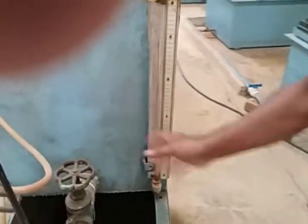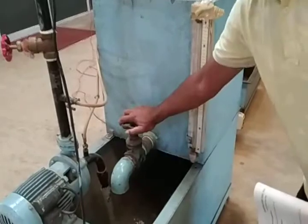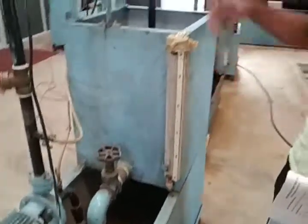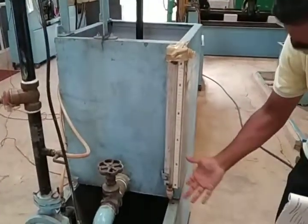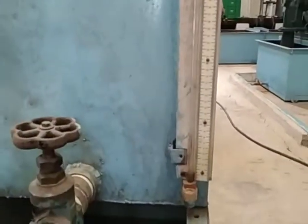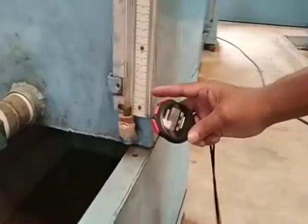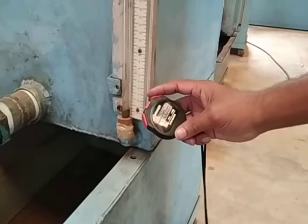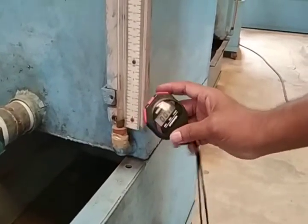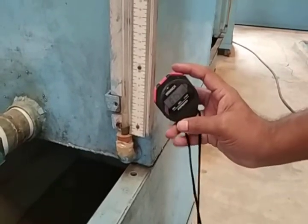We also take the measurement for the 10 cm rise of the water level. By using the valve, we close the path so that the water flows into the measuring can and the water level rises. We start from 3 cm; the stopwatch starts, and we measure from 3 cm to 13 cm — that is a 10 cm rise of the water level.